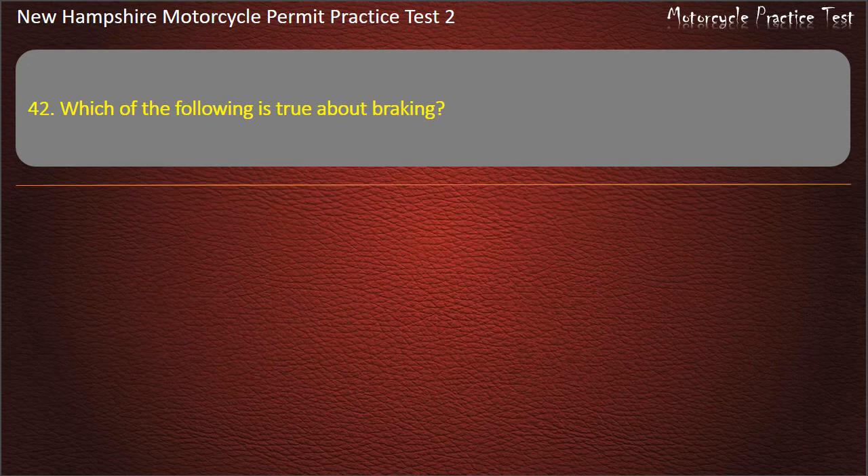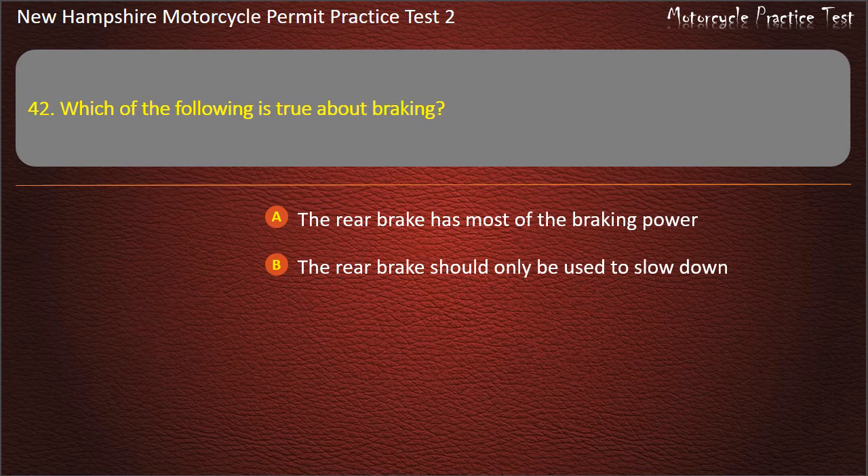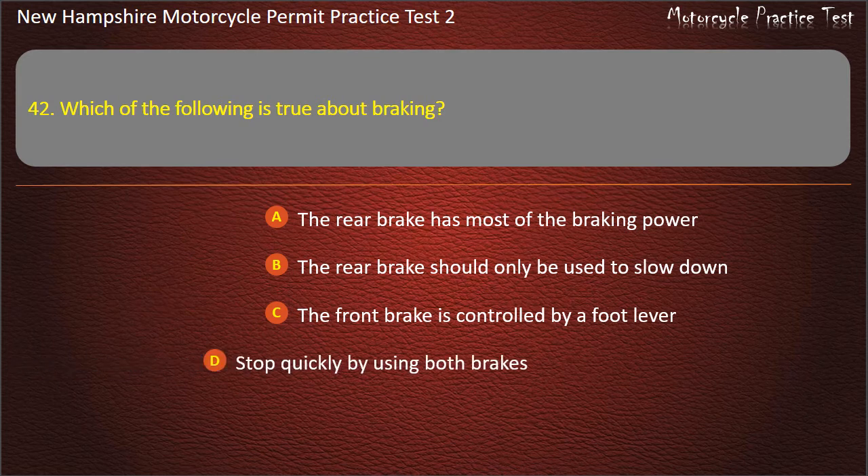Question 42. Which of the following is true about braking? The rear brake has most of the braking power; The rear brake should only be used to slow down; The front brake is controlled by a foot lever; Stop quickly by using both brakes. Answer: Stop quickly by using both brakes.